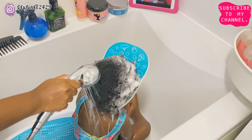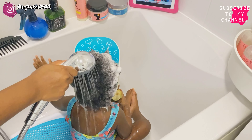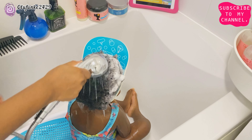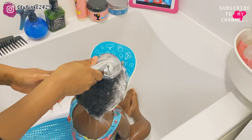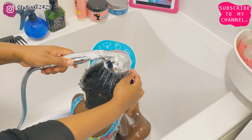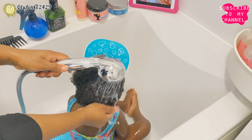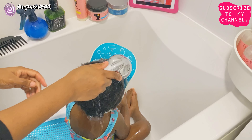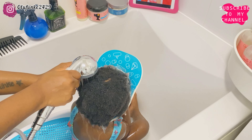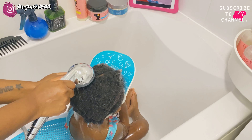This cap that I'm using has strongly helped us make wash day better. The cap acts like a guard — it doesn't allow water to get into her face. As you can see, it's not really bothering her that much, as long as the water doesn't get to her face. Now I'm rinsing the shampoo off the hair gently.